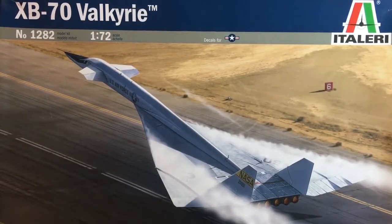Hello everyone, Nigel here again, this time with an inbox review of this old kit. It's the XB-70 Valkyrie built by North American, first envisaged around 1957. This kit was originally made by AMT in 1995 and now it's Italeri who've got the molds and they've been producing it since.